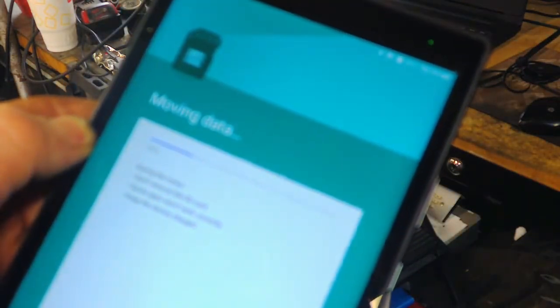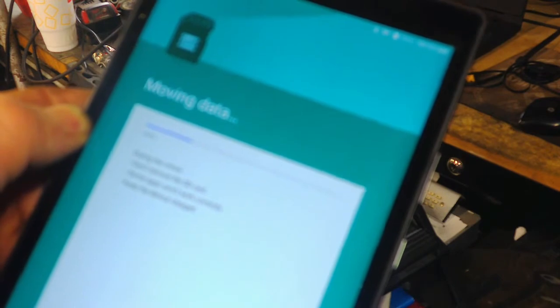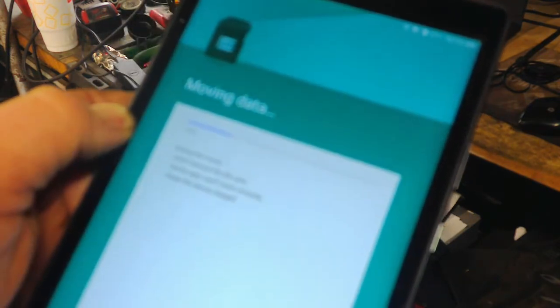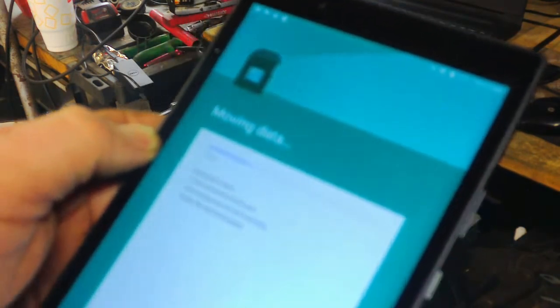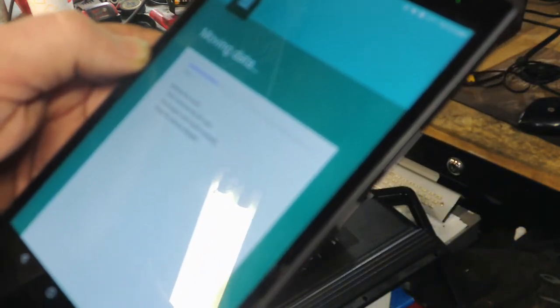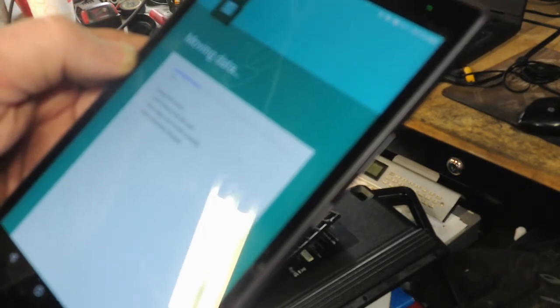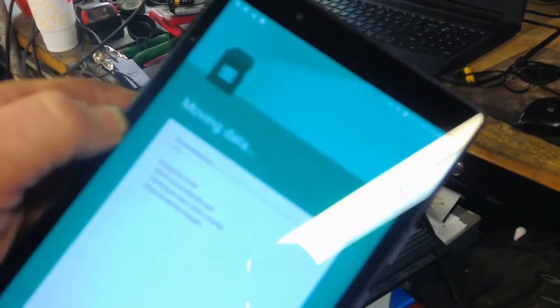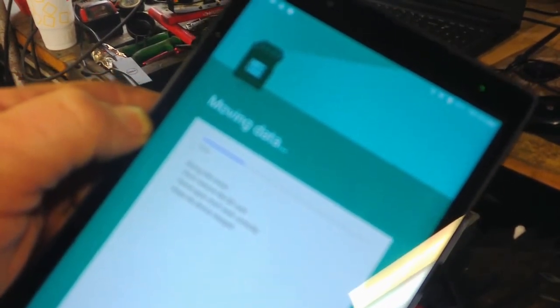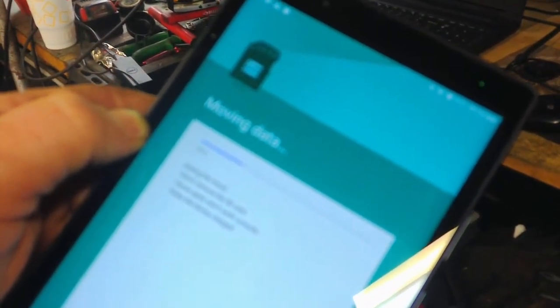I've had this Launch about two years and I've never updated it, and my free updates are getting ready to expire soon. After that you have to pay every year, and I was not able to do that because the hard drive was full. So that's the reason we're doing this — anyway, it's going to go ahead and move the data, and then I'll try to do the updates and see if they actually work this time.